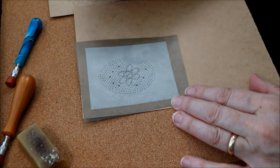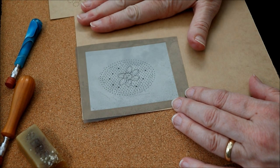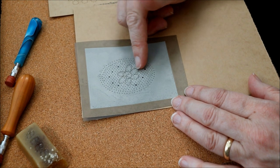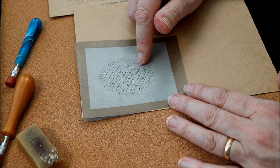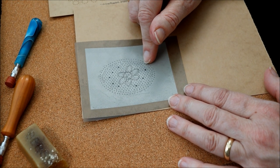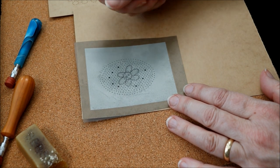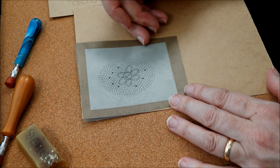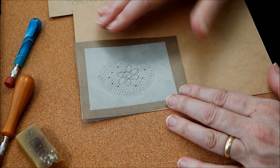A few more things to mention while we're talking about prickings. If you were pricking the pattern in the method I first described — where you put the photocopy on top of the card and prick through to form the pricking — after you've done all the pricking you would need to draw on all the markings. These should be drawn on in pencil first, and then in a very fine — something like a 0.1mm fibre pen — which is waterproof, drawing over the top of the pencil. Then finally when the pen has dried, rub off all the graphite of the pencil, just to make sure none of it transfers to your threads, particularly if you're using a white or ecru thread.